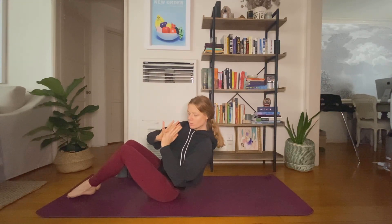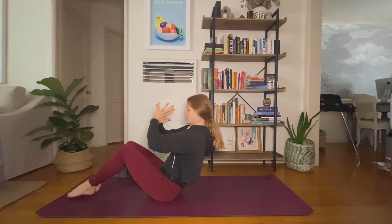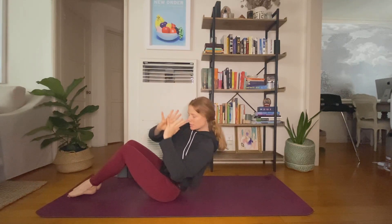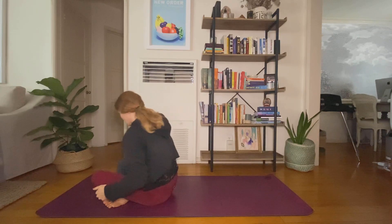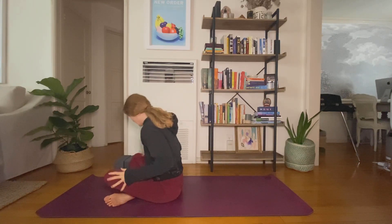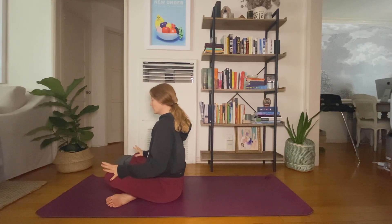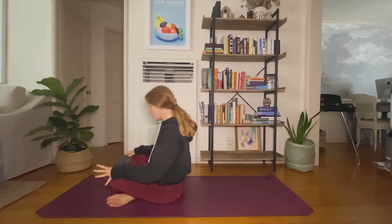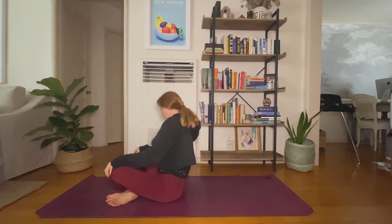Let's take one more on each side. Inhale. Find center. Inhale, and then come all the way up. Cross at your shins, draw your hands to your thighs. Take an inhale, really lengthen your spine. Exhale, start to rotate. Notice which direction you're going — you'll switch directions in a few breaths.